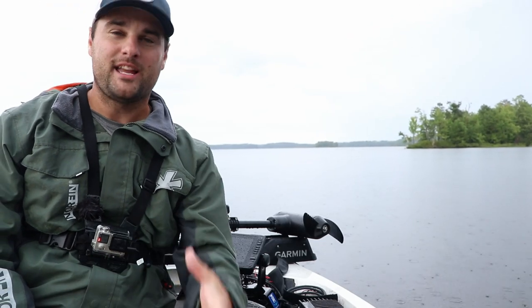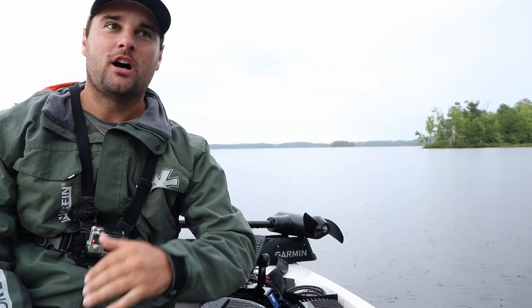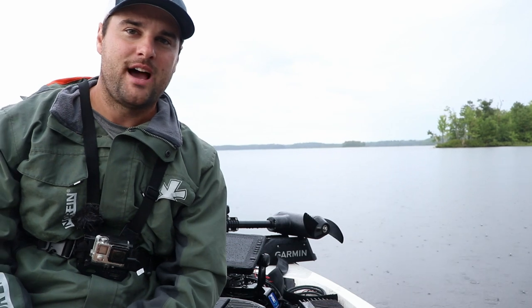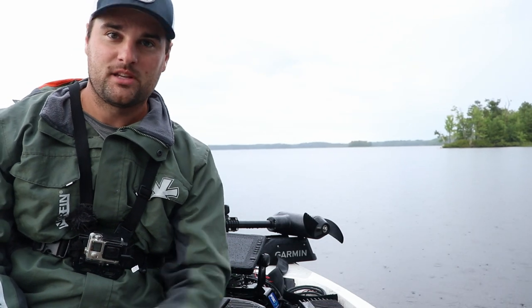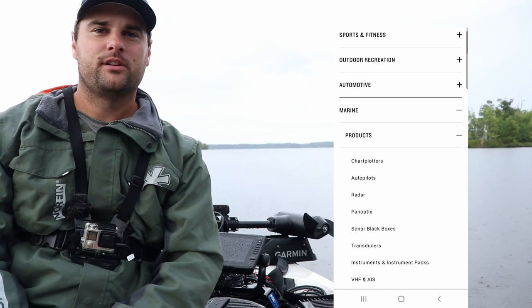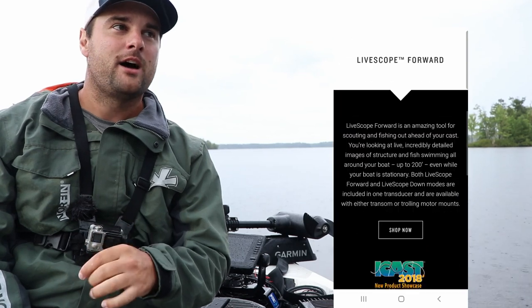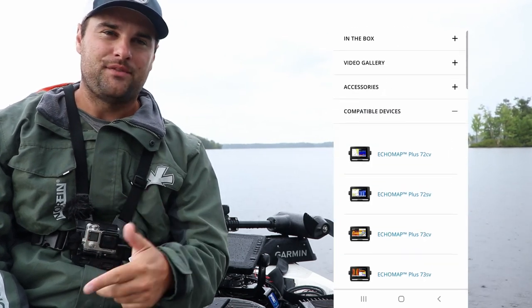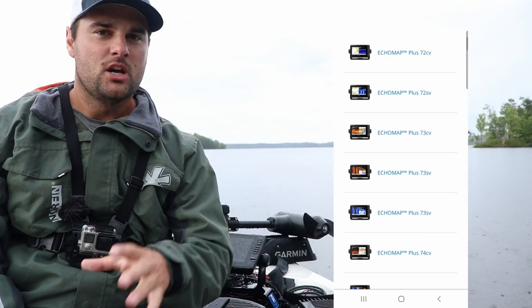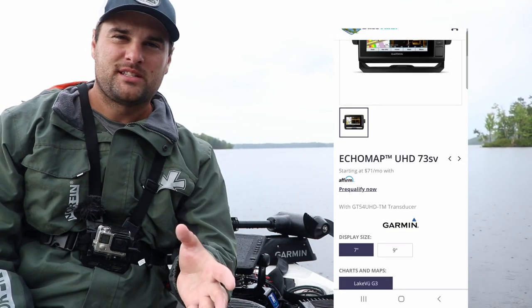But if you are looking at getting the LiveScope, there are a few options to stay on the least expensive side. If you go to the Garmin website and look at the Marine Chart Plotters or Panoptics, and you look at the compatible units right now, the 7.2, 7.3, and 7.4 SV are the least expensive options, coming in around $700 to $800.